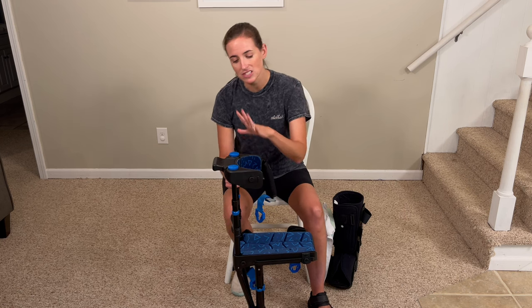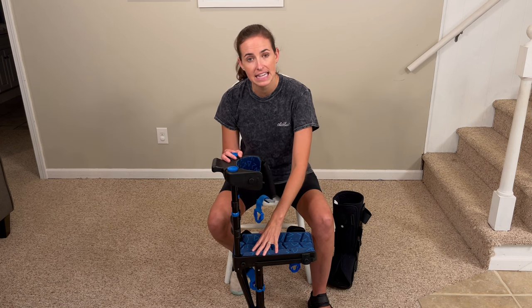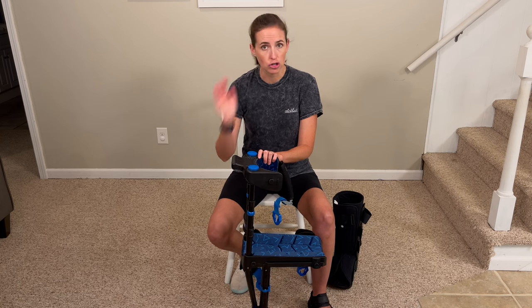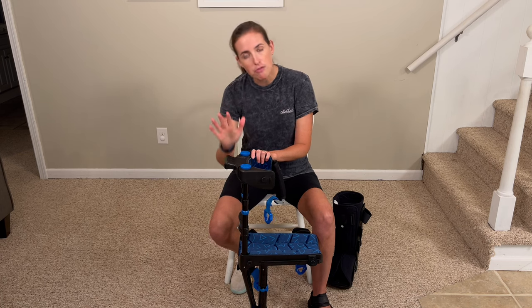They also give excellent directions on how to size this. One of the most important things about using this product is that you get the sizing just right. It needs to be fitted properly at the thigh, properly fitted at the knee, and the right length down below — because if it's off, it's a trip hazard. You could fall. It's really dangerous. So making sure you get that sizing right is so important.